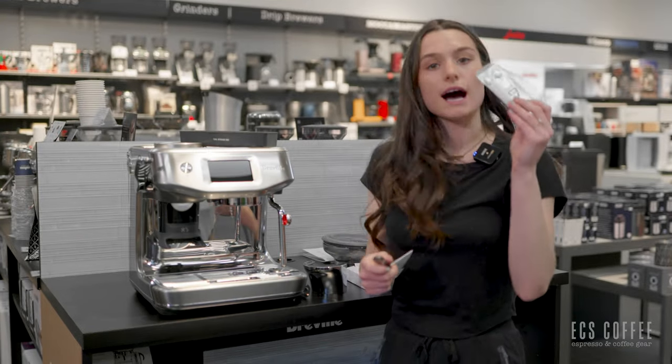This is a little bit of a larger hopper than other Breville machines — this one actually holds 340 grams, which is a full bag, which is amazing. But I'm not going to fill it up all the way. And now we're going to power this machine on.